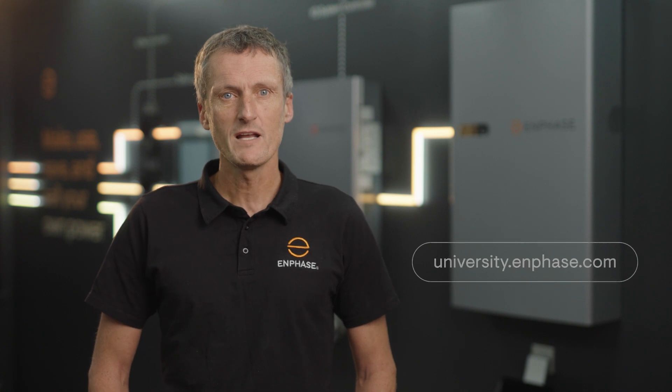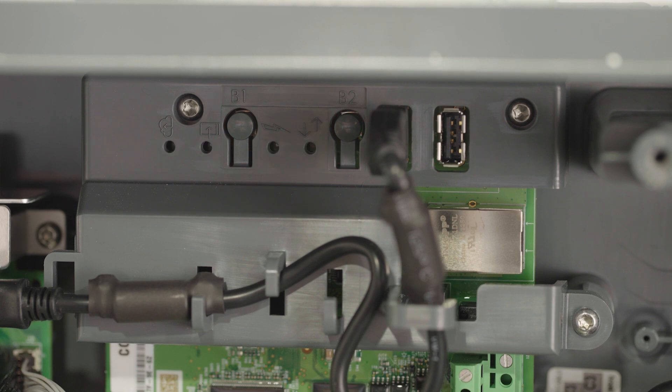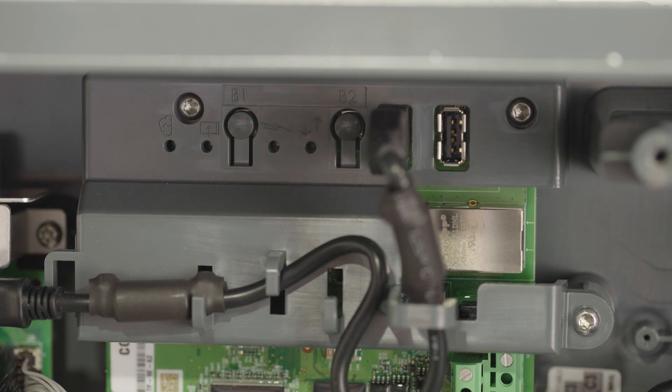Your app will not allow you to proceed if you are not certified. You will need to connect the IQ system controller to your customer's internet by Ethernet cable or Wi-Fi. If you choose the Wi-Fi option you will need your customer's Wi-Fi password. First, switch on the AC grid supply to the IQ system controller and confirm that it's ready for commissioning. As it powers up, the LEDs will flash red for a couple of minutes and we're now ready to commission.